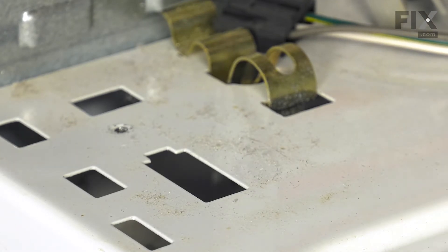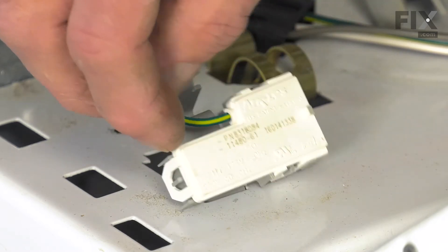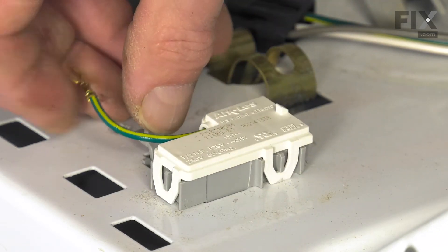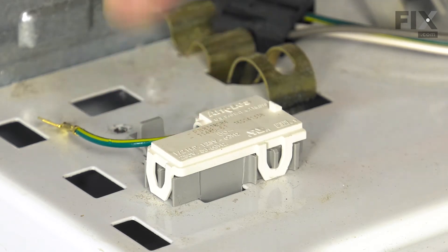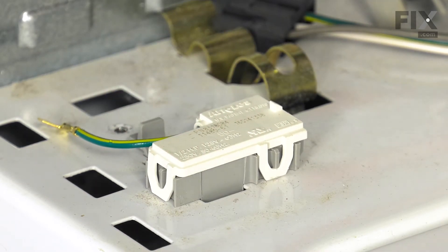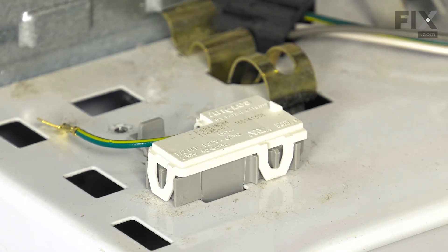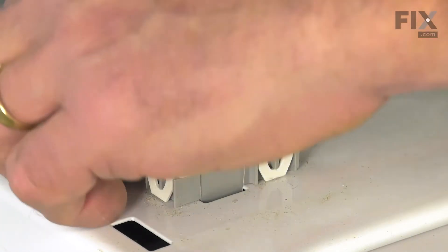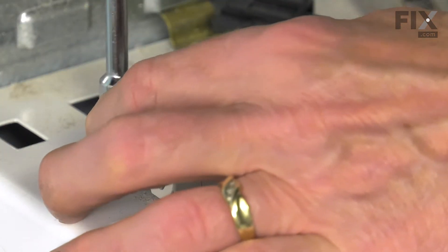Now to install the new one, again we'll raise that lid, slide that down into the opening, and we'll want to make sure that that tab engages the slot at the back. We're going to lower the lid and reattach that ground screw.